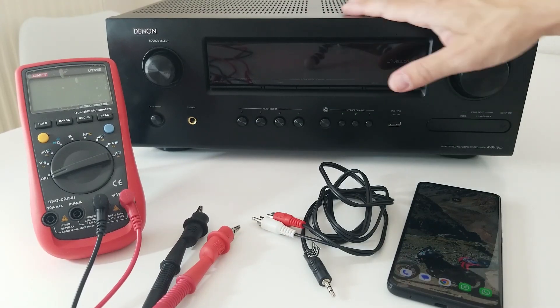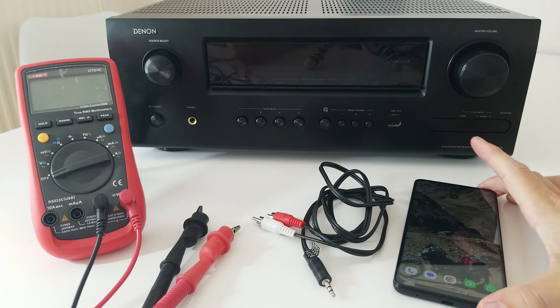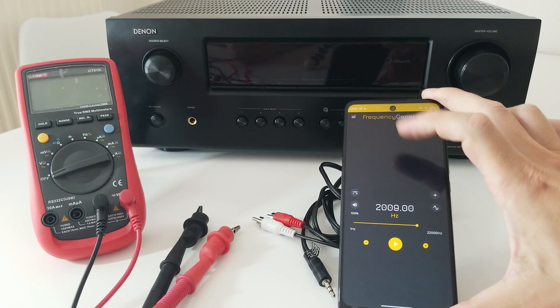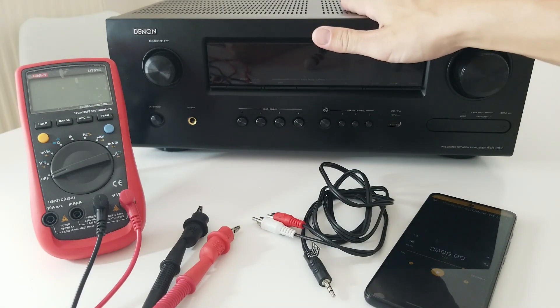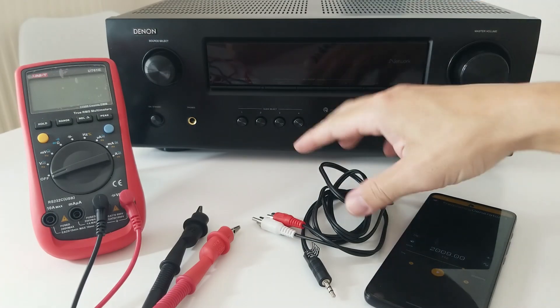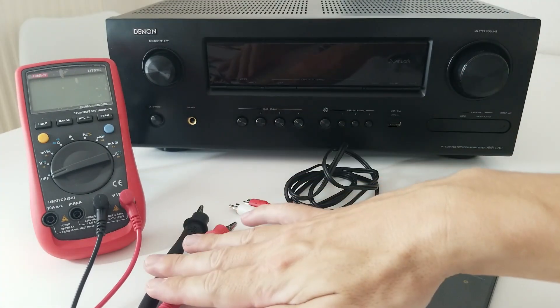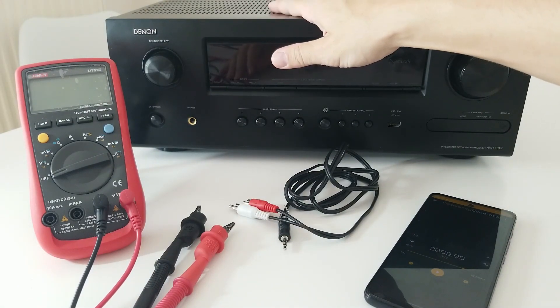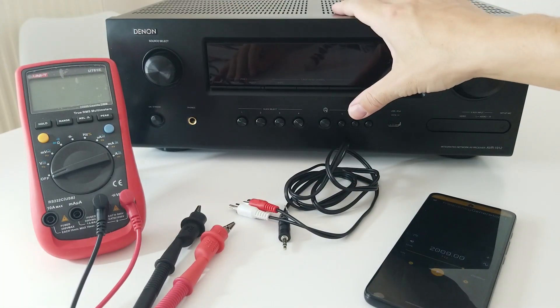So, how are we going to test it? The whole idea is going to be to use a cell phone with a frequency generator. This frequency, we are going to input it into the amplifier with this analog cable. And using the multimeter, we are going to see if the channels are outputting voltage and if we can also read the frequency.